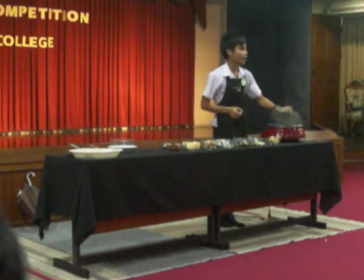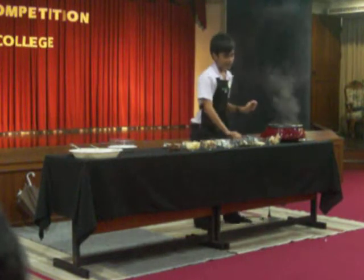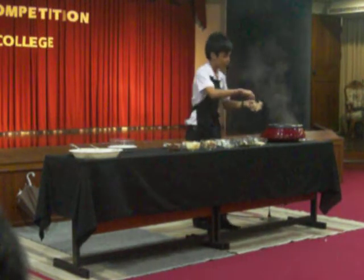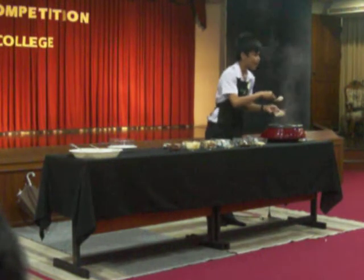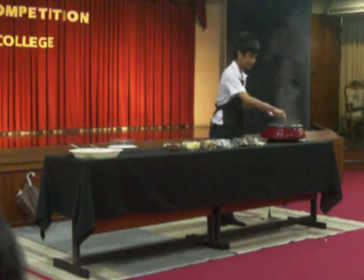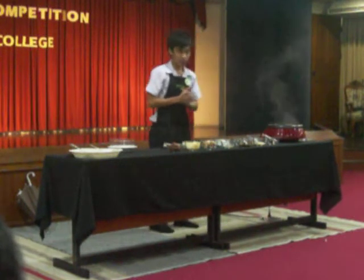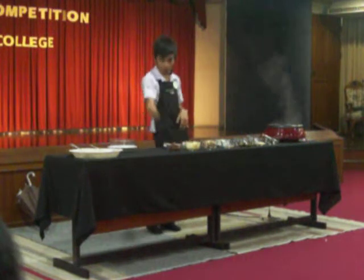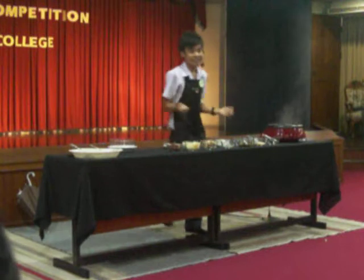First, add water into the pot and put the chicken into the pot and wait for it to become tender. The chicken will take about 10 to 15 minutes. Do you know that chicken meat is a good source of protein? We need protein for our muscles, hair, and other tissues. We also need it for energy.